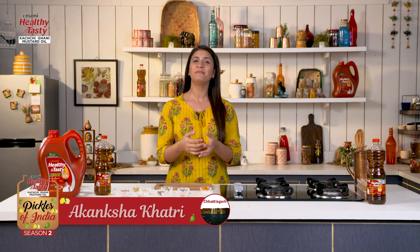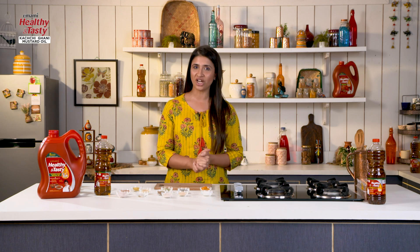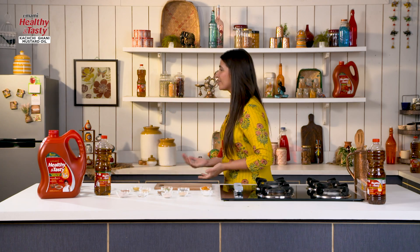Hello! I am Vakangshah Khatri and welcome to our show. Imaami Healthy and Tasty Kachi Ghani Mustard Oil presents Pickles of India Season 2. This season we have gone to 29 states and you will have 29 talented home chefs teaching 29 unique pickle recipes. Let's introduce our today's home chef Vishal, who is from 36 Ghani. Welcome, Vishal!